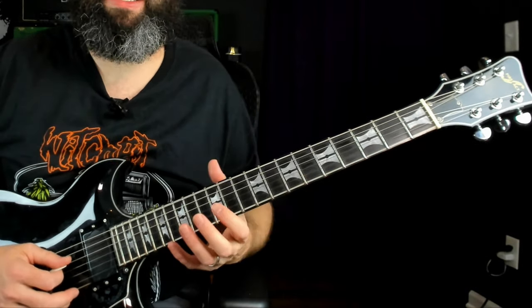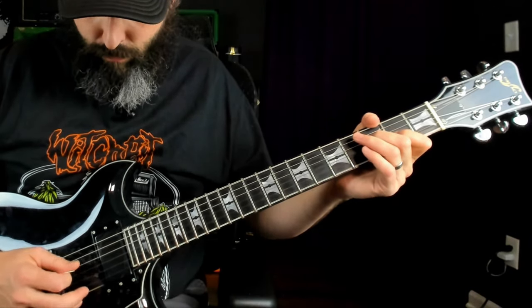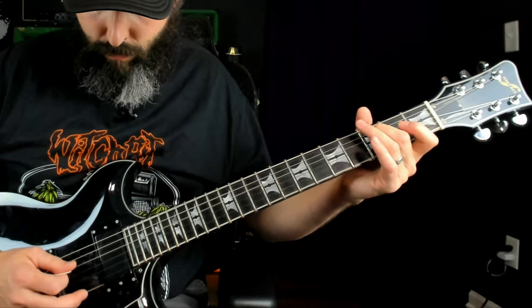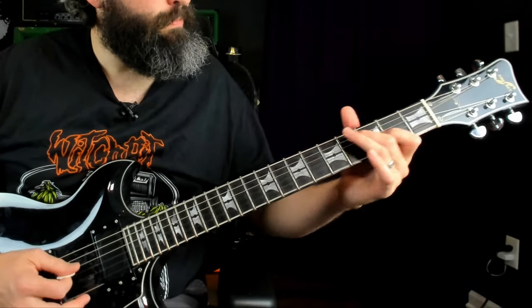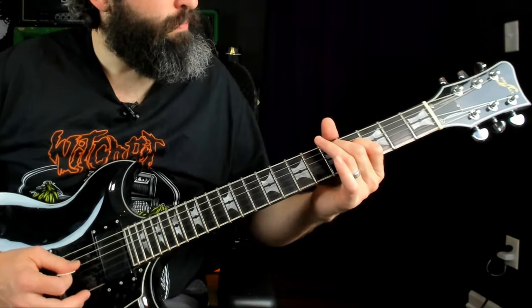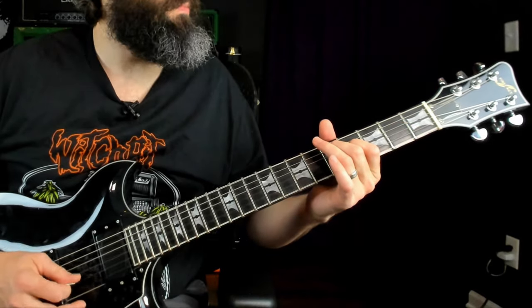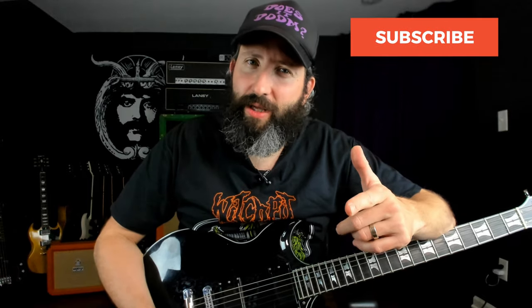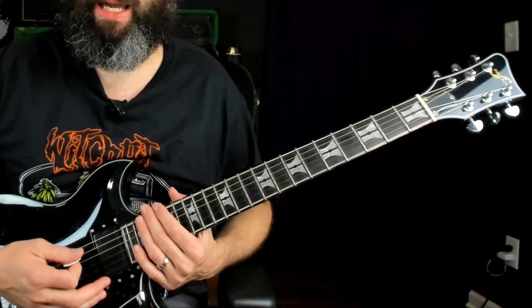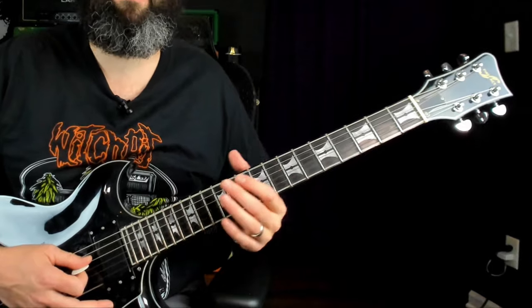The second riff is essentially just Part A of that introduction riff. If you're enjoying this lesson and getting some value, please remember to smash that like button and subscribe to the channel. Now the third riff — we're going to kick on the Metal Zone. I'm going to break it into two sections. The first section is very similar to the first couple of riffs, but the whole thing together goes like this.